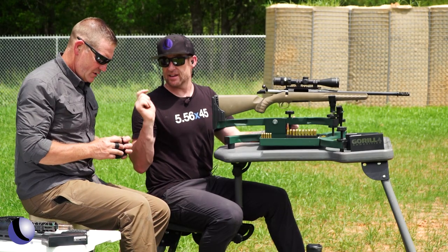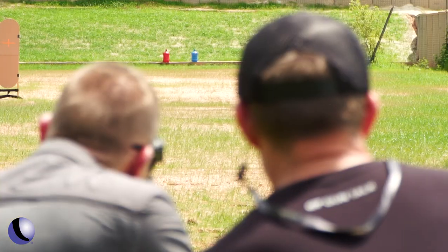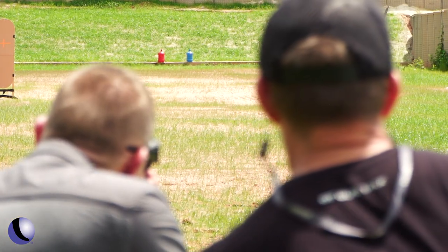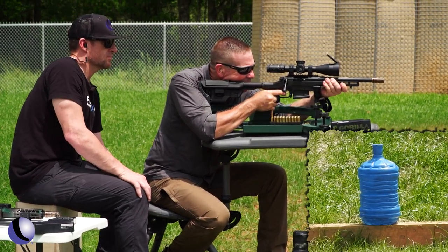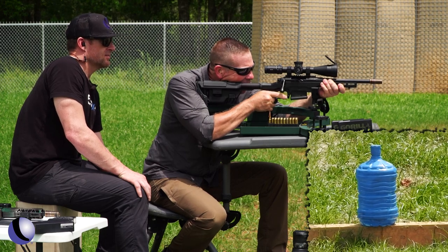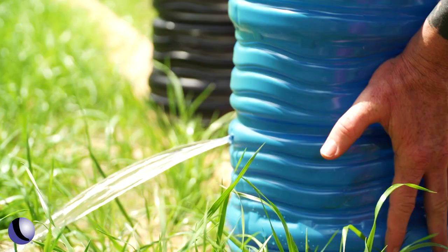Now we've got the 8.6 Blackout in a bolt action — let's see what happens. Dialing in on the blue jug, center mass — here piggy piggy. Oh yeah! You definitely notice a little bit more punch there at the end.